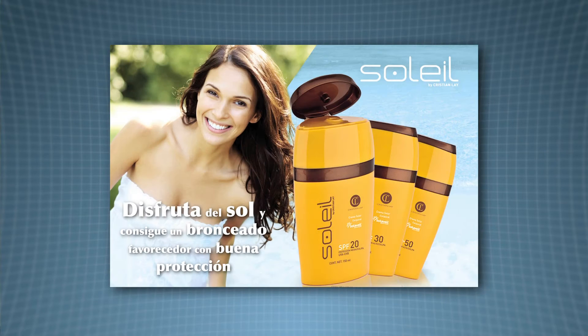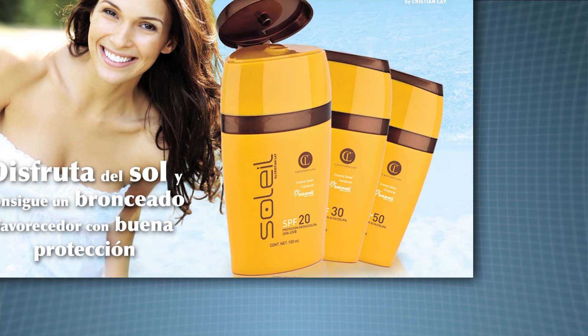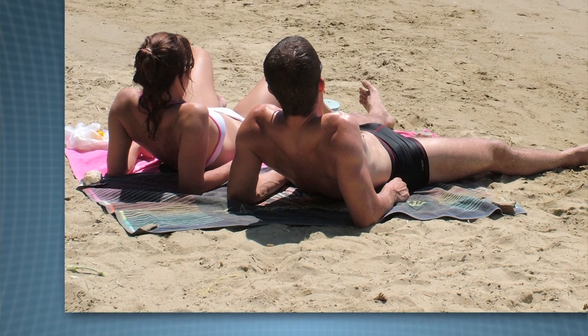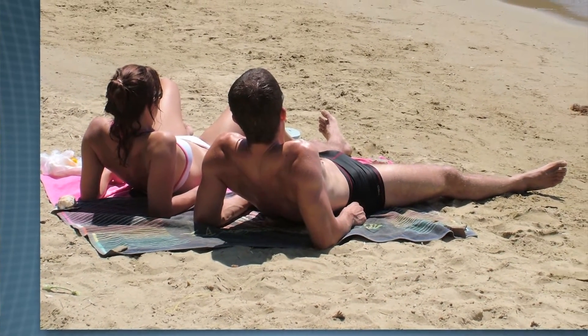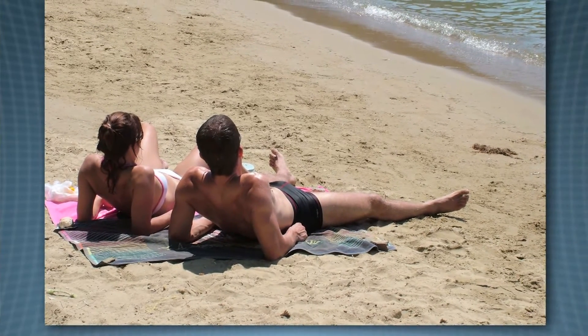You'll have noticed on bottles of sun cream it says the SPF — so SPF 15, SPF 30. SPF means the sun protection factor. It indicates how long you can stay out in the sun without burning. So, if normally you could spend 10 minutes outside before you burnt, if you applied SPF 15 sun lotion on your skin, then you'd be able to stay out 15 times longer without burning — you'd be able to stay out for 150 minutes before you burned.